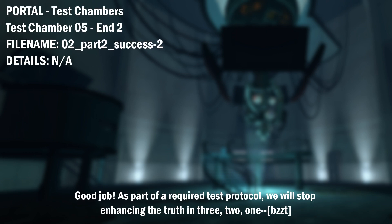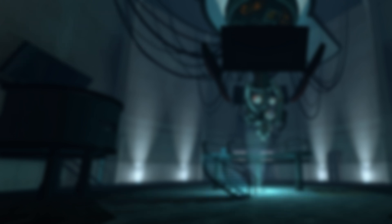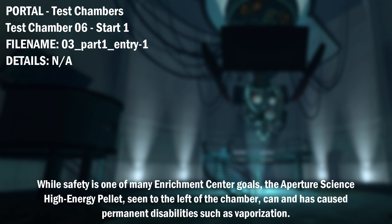Good job. As part of a required test protocol, we will stop enhancing the truth in 3... 2... While safety is one of many Enrichment Center goals, the Aperture Science high-energy pellet seen to the left of the chamber can and has caused permanent disabilities, such as vaporization. Please be careful.